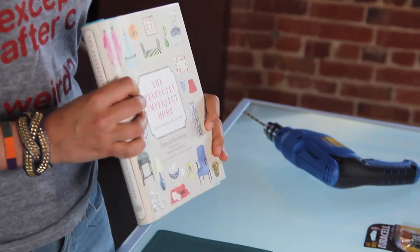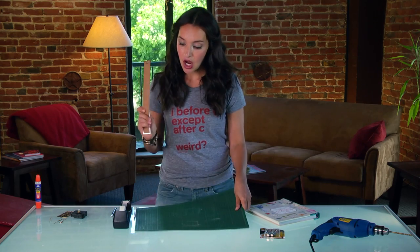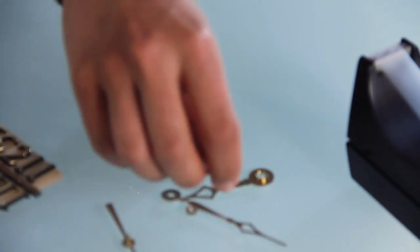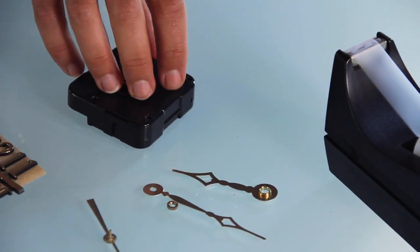First, gather your supplies. You'll need any hardback book of your choice, a mat board for cutting, a ruler and a pencil, an exacto knife, some tape, a clock kit which can be purchased anywhere on the web — I got mine on Amazon for $10 — and batteries for the clock.